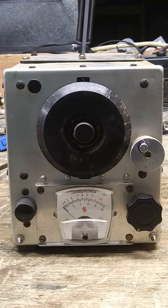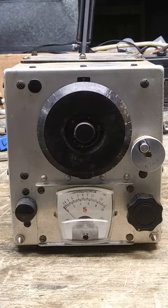Noticeably missing is an antenna jack, which is usually here where this black plug is. It has a fused power cord.